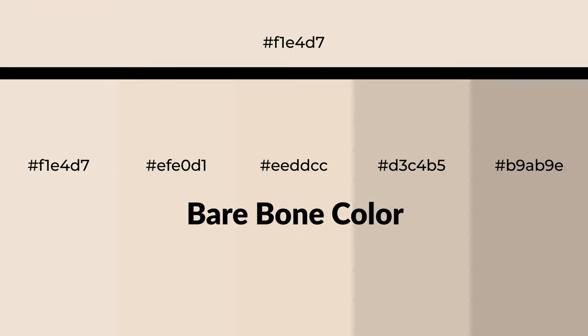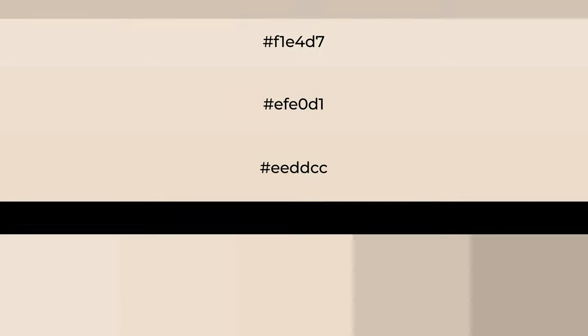Warm shades of bare bone color with yellow hue for your next project. To generate tints of a color, we add white to the color. Tints create light and exquisite emotions.